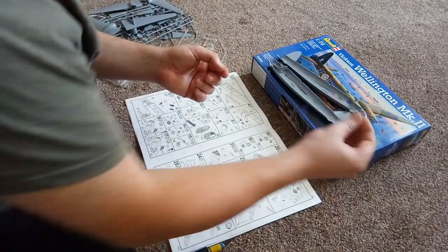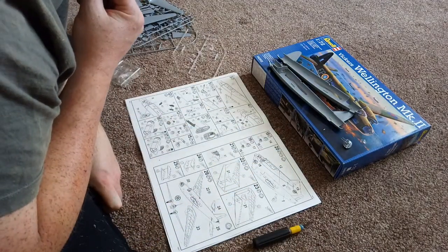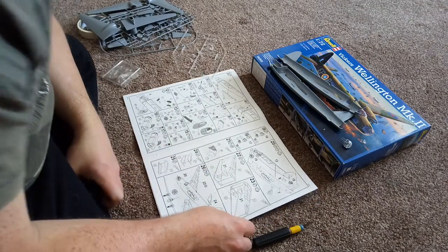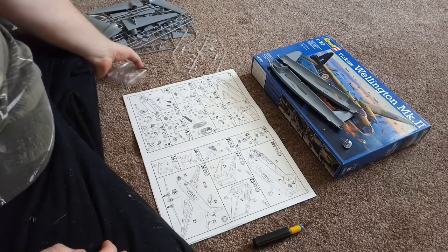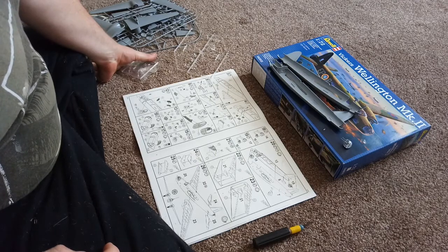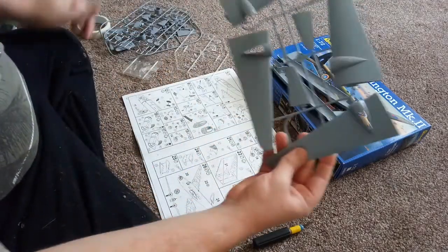I'm not going to put that in yet because I'm going to have to paint it on the inside first. That's that part done, so I'm going to leave that out for now. There's also the back gun to do. I think I'm going to do the wings — so I've got the wings to do now.